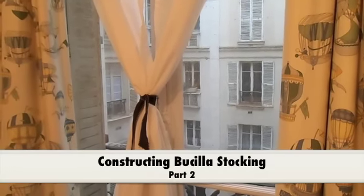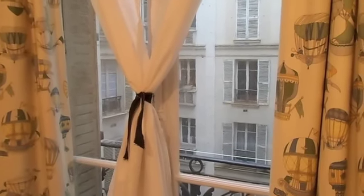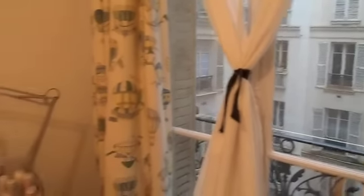This is the view from my Paris sewing room. It's raining today, which means I'm going to not go shopping — I'm going to stay in and work in the sewing room.